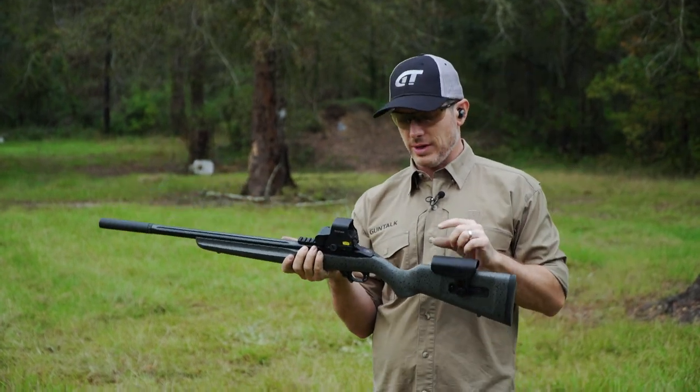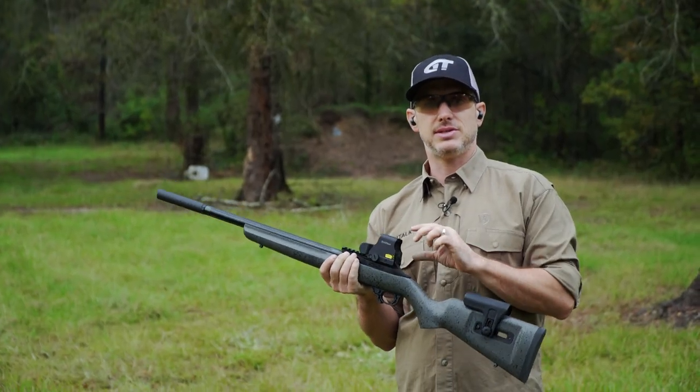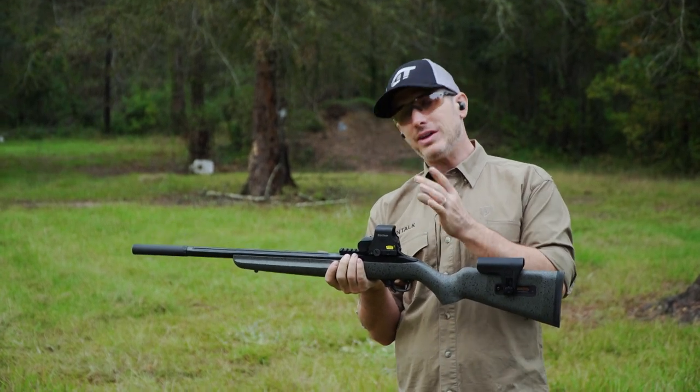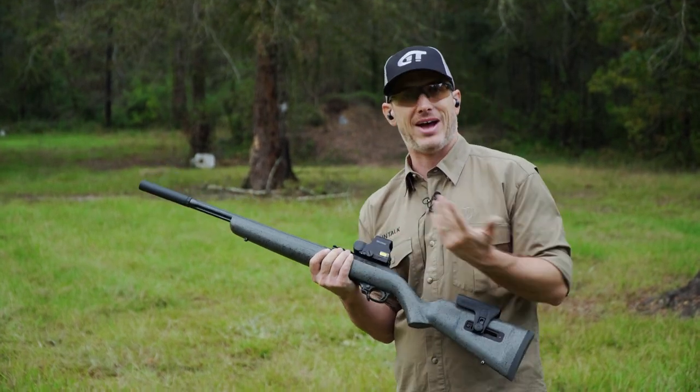What you have to do is either raise the comb or lower the optic. Now if you have a scope with rings and bases, sometimes those rings and bases are just too high. Generally, the lower you can get them, the better. That's going to help you shoot faster and pick up that reticle faster.